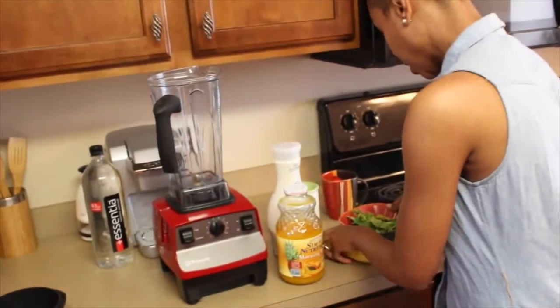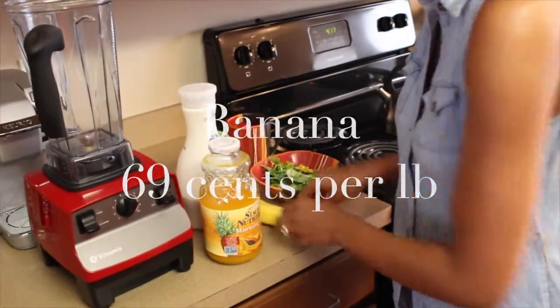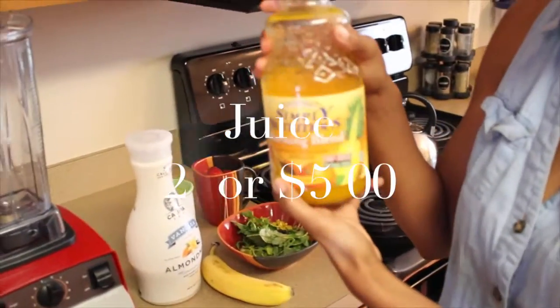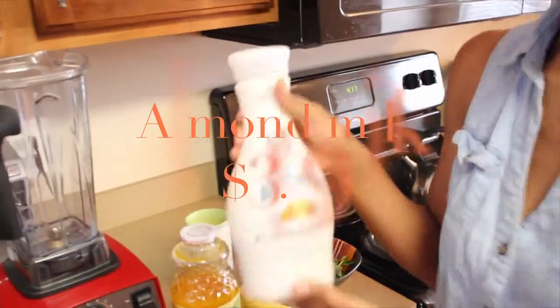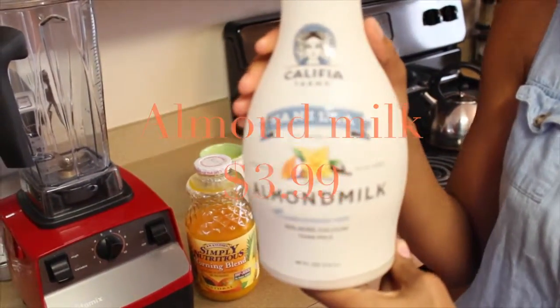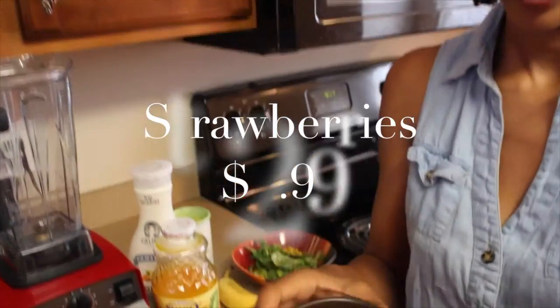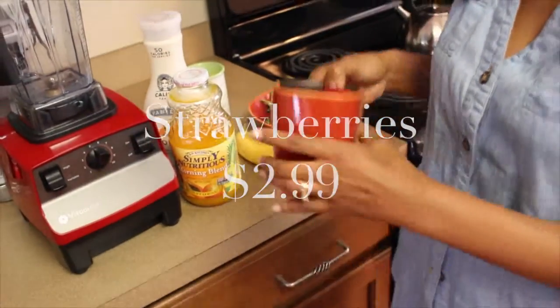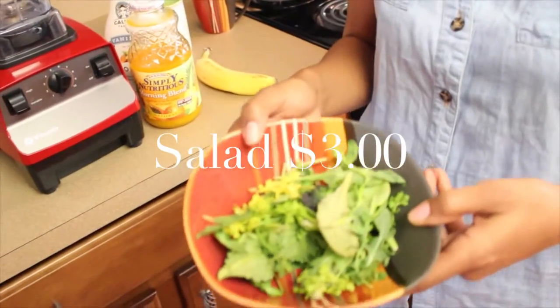Here I have banana, juice, almond milk, strawberries, and a herbal blend salad.